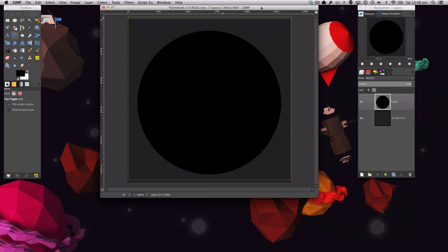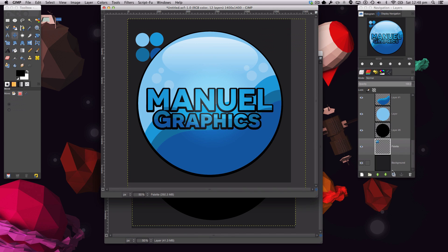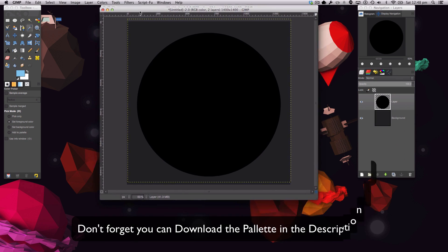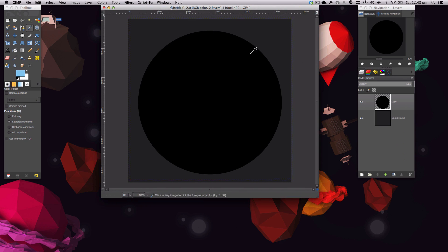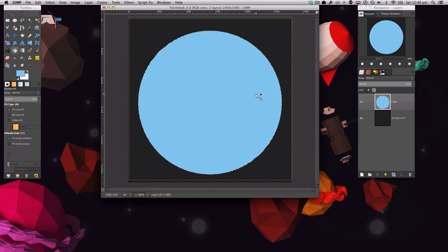Now we're going to color-match. Go to your palette, select the first color, go over to this image, right-click, go to Output Selection > Fill. There we have a nicely colored circle.